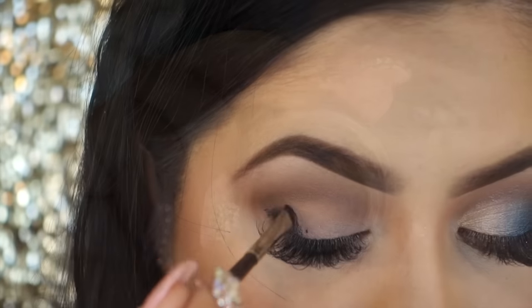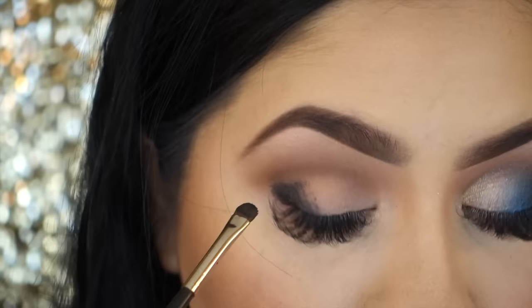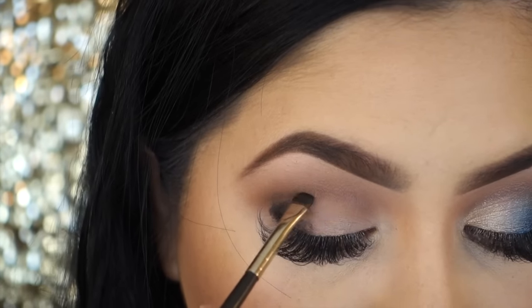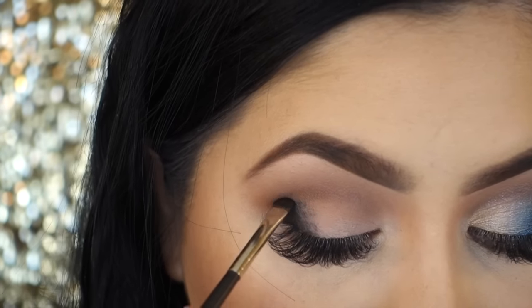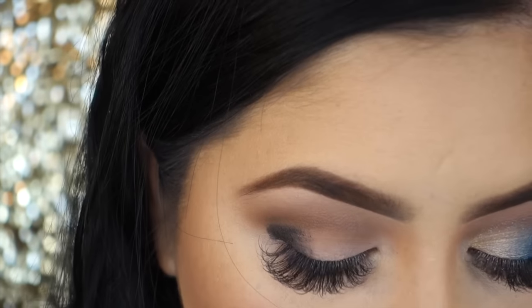Then I'm going in with my MAC black round paint pod and I will be applying it to the outer corner of my eye and blending it out. I like to take my time because I don't like to create any harsh lines, and then just build the color.